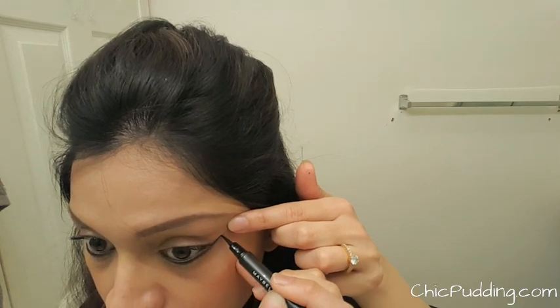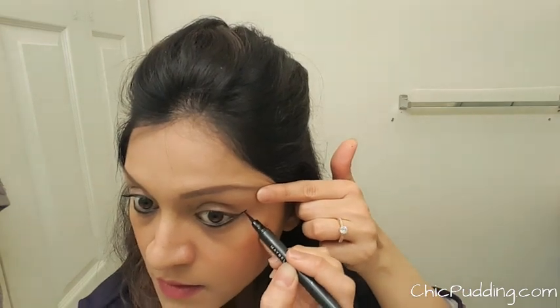I'm drawing out the same line on the other eye. Make sure the length of the lines on both eyes are the same.